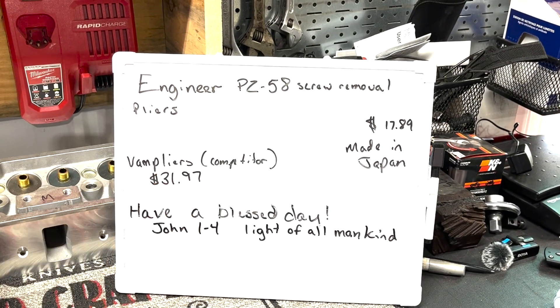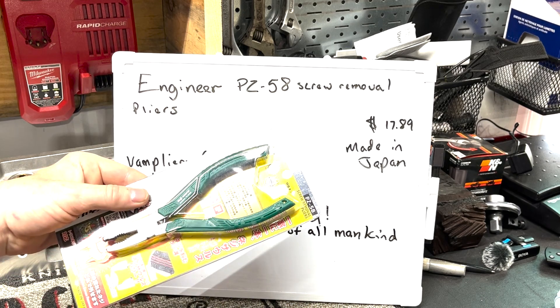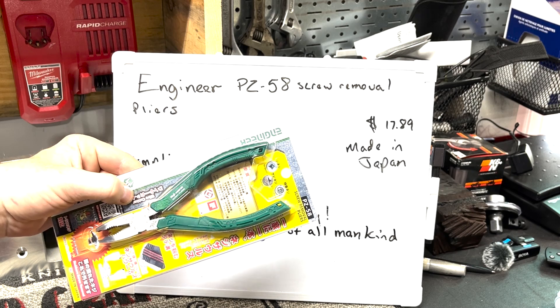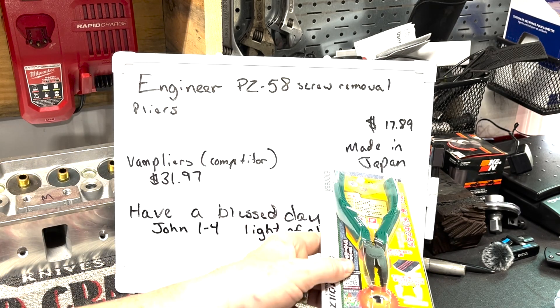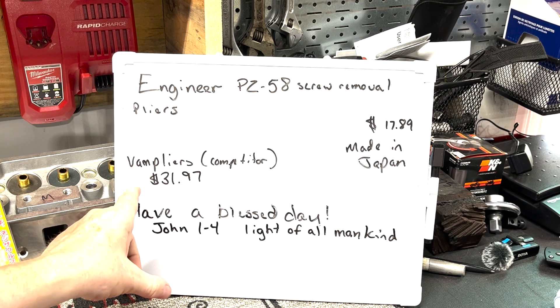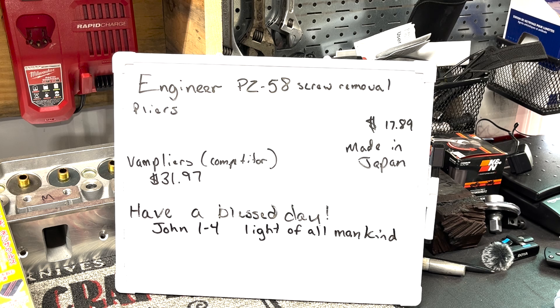We've got the Engineer PZ-5A screw removal pliers — $17.89, made in Japan. The competitors for these are the Knipex pliers at $31.97 for the same size. I will eventually buy a pair of those, but I don't have them just yet.